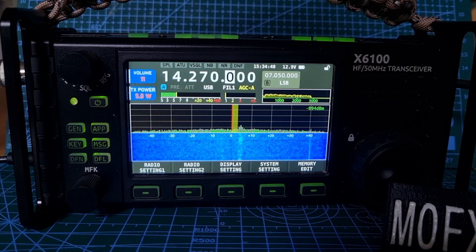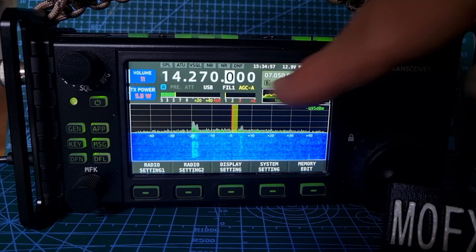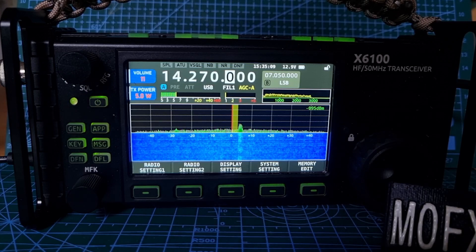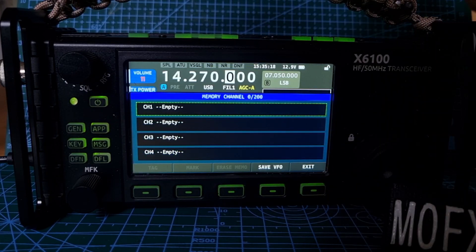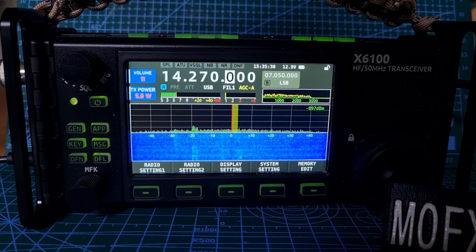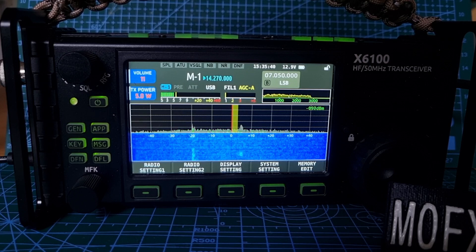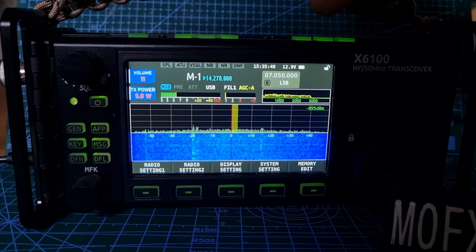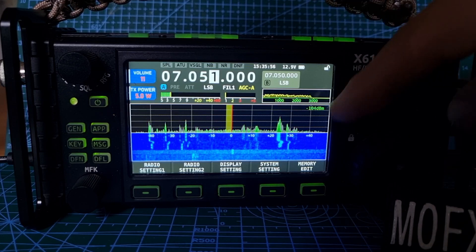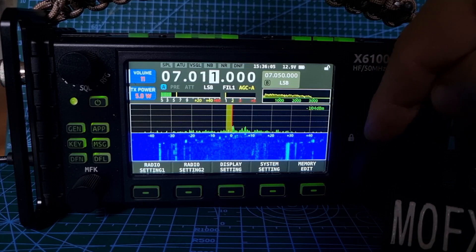Let's start reading the list. Number one: fix the bug where the last character in the AGC mode string is half cut off in memory mode. I didn't know about that one. Let's go into memory mode — we might have to store a memory first. Go to Memory Edit, click Save VFO, save it, then exit. Now go to Memory mode at the top — it says VM. I think we can see all the characters now. To come out, go back to VFO. Let's go down to 40 meters for more activity.